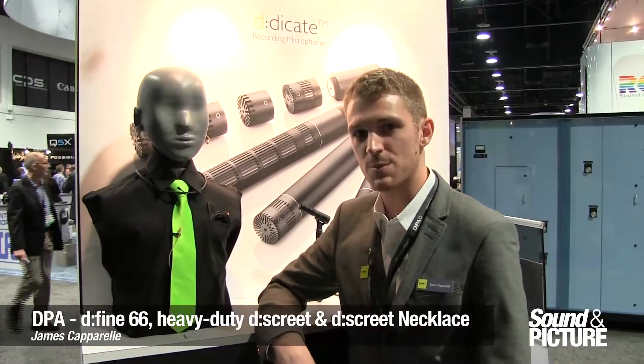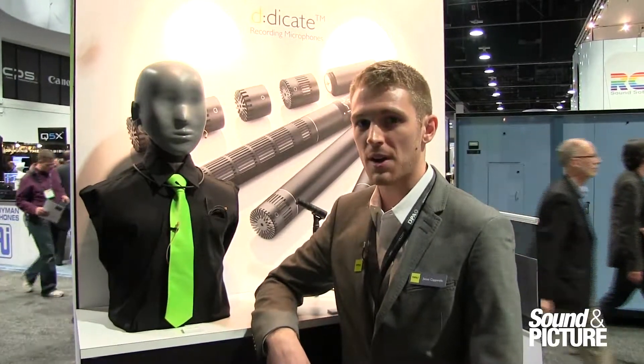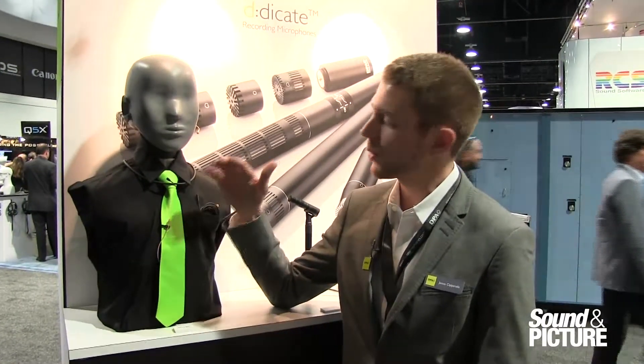How are you guys doing? Welcome to the DPA Microphones booth at NAB 2014. I'd love to tell you a little bit about our new products that we have introduced here at the show. I'm going to start from the top and work my way down.